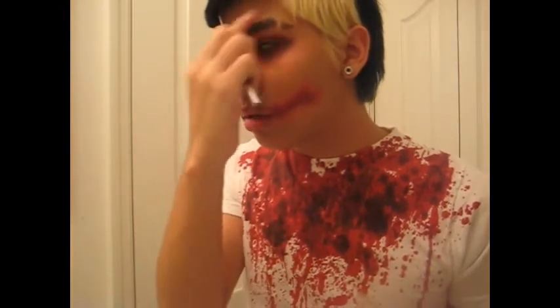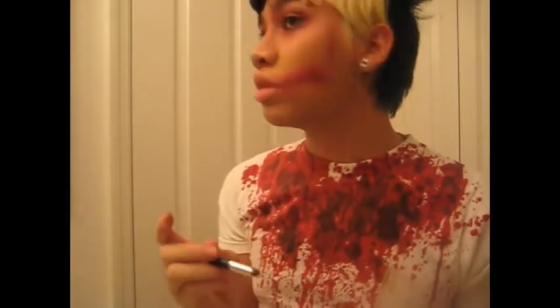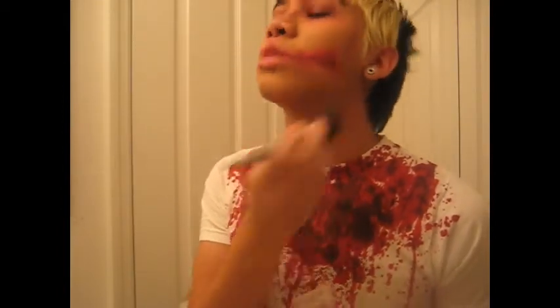For my eyebrows, I'm darkening the angry eyebrow area. I'm also putting lines on the side of my face — like a skeleton look, you know. Contour your neck because you don't eat, pretty much like Nicole Richie.